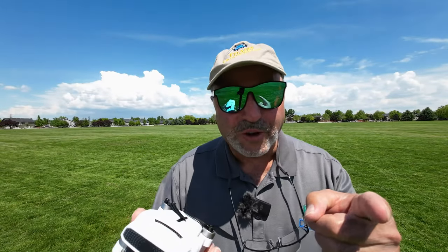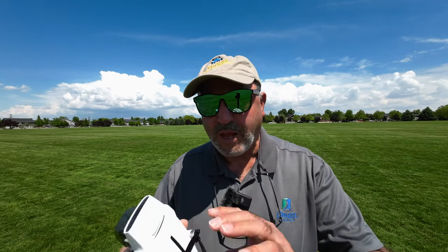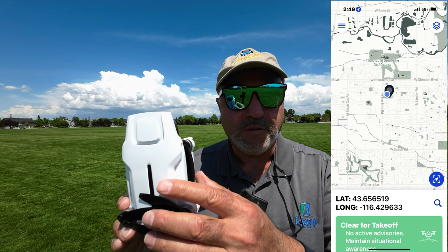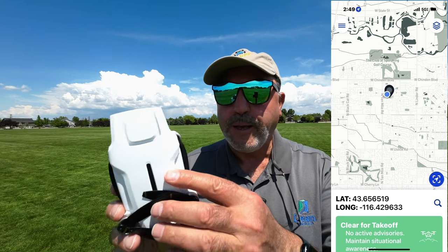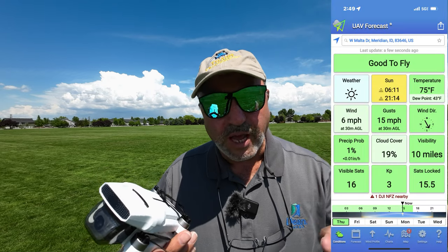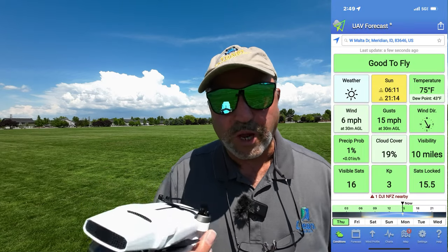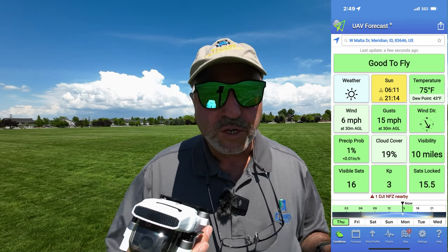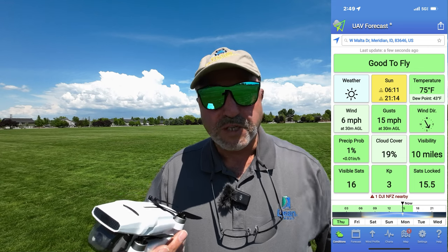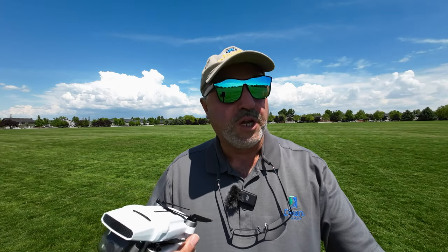Hey everybody, Marcus Crawford here with the Idaho Quadcopter Channel. I have the Femi X8 Mini version 2 here. This is probably just the last in a series of videos I'll put out with this drone. I wanted to show all the features on it and what we haven't shown yet, and I made myself a note here so I get all their nomenclature right.